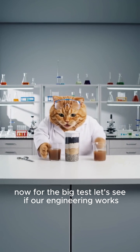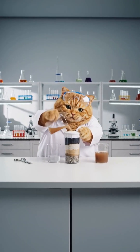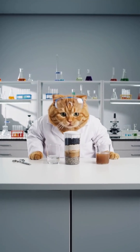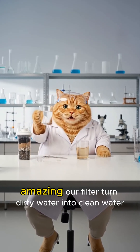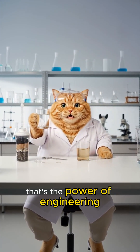Now for the big test — let's see if our engineering works. Amazing! Our filter turned dirty water into clean water. That's the power of engineering.